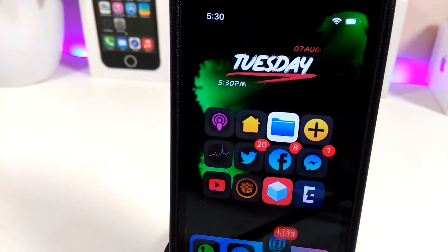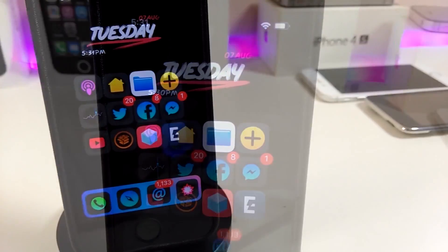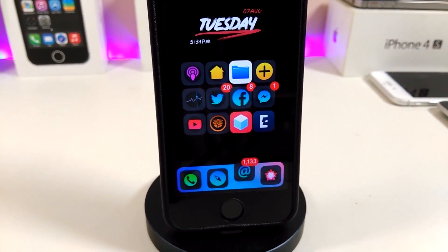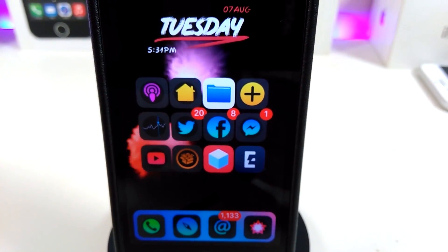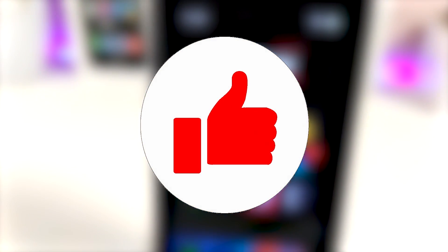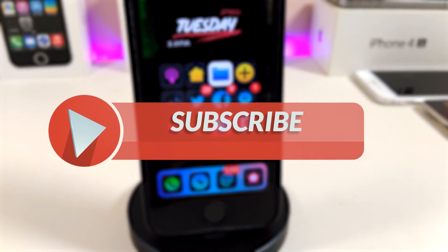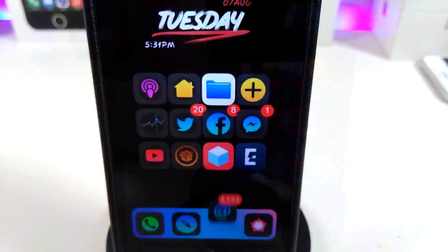Hey, what's up YouTube and welcome back to another Cydia tweaks video. In today's video I have five new tweaks to share with you guys for those who are jailbroken with the Electra or the Unc0ver jailbreak on iOS 11 up to iOS 11.4.1. Before I start today's video, give the video a huge thumbs up, subscribe, and hit that notification bell so you're notified whenever I release a new Cydia tweaks video.